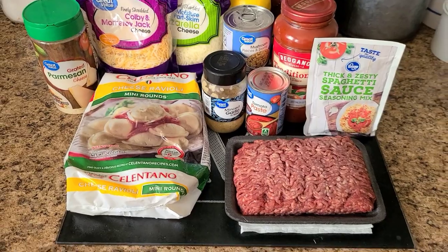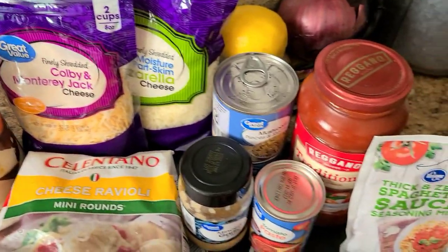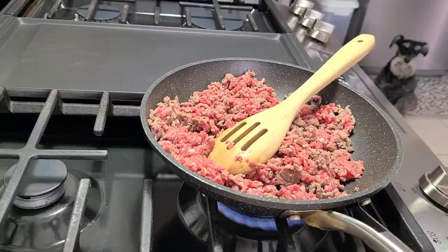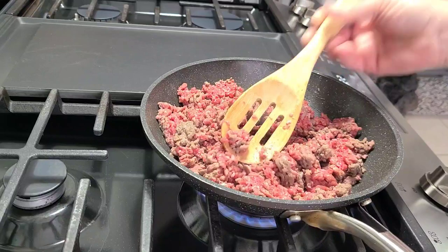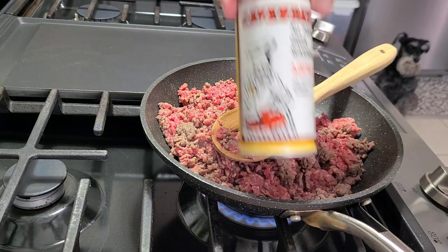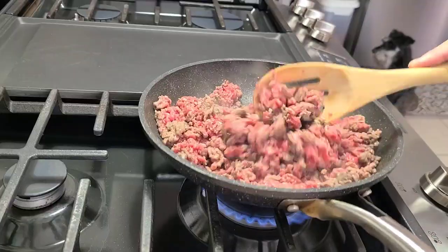Alright y'all, let's get this easy ravioli lasagna done. This recipe comes out of a church cookbook from where I live locally. It's pretty self-explanatory — you just need some ravioli, some pasta sauce, some hamburger, and whatever toppings you like. I threw some mushrooms in there, and of course you need cheese and garlic. First, start off by browning your burger and get that all nicely browned up. For the seasonings I used Tony's, Cavenders, and Nature Seasoning. Put all your seasonings in and get that all browned up.